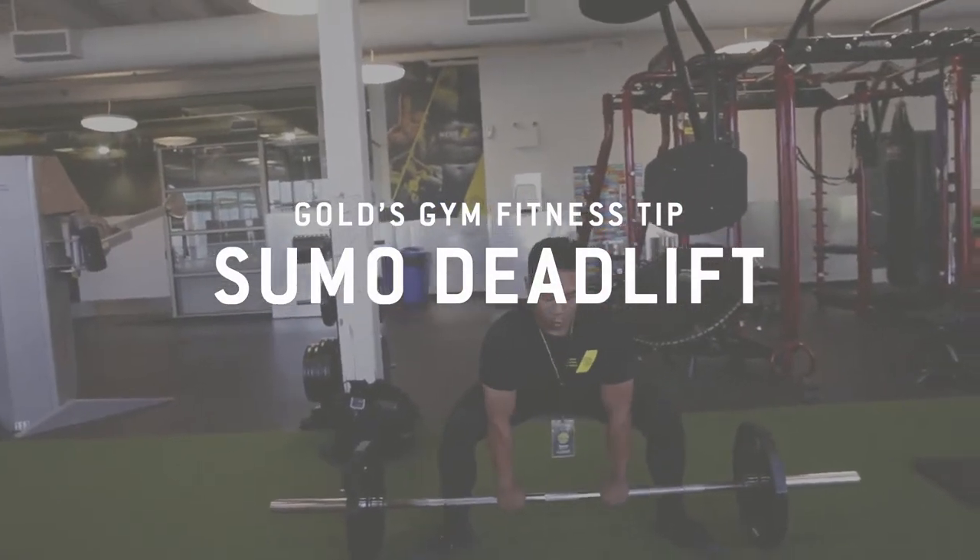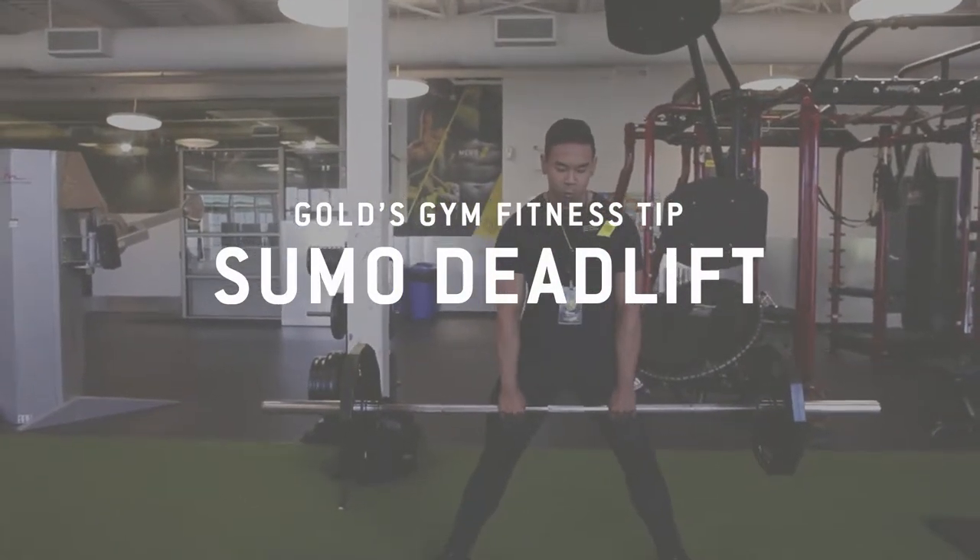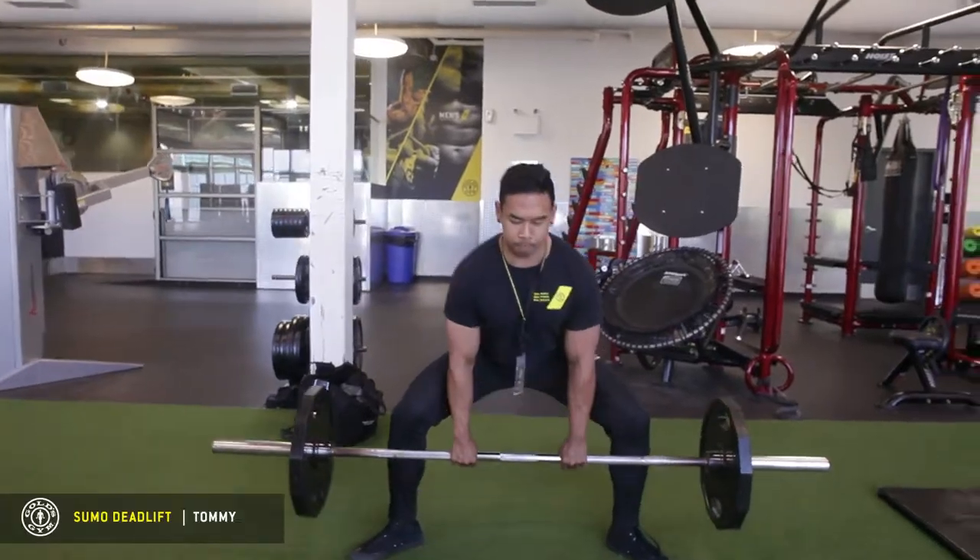This is the sumo deadlift. This is a very hamstring and glute dominated, and hip dominant deadlift variation. Really good for building that booty. So let's go ahead and check it out.